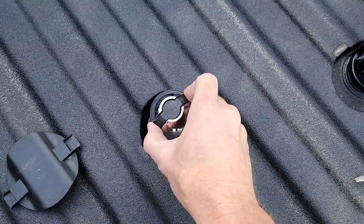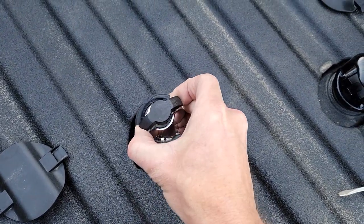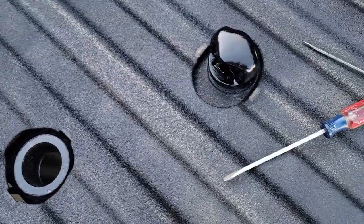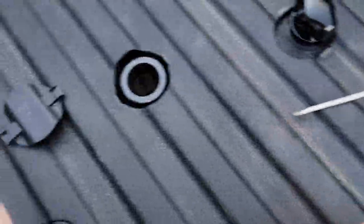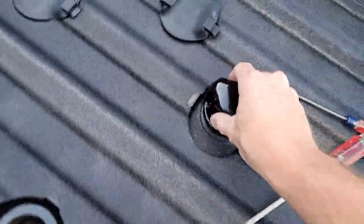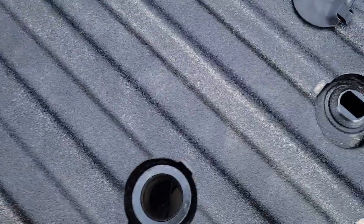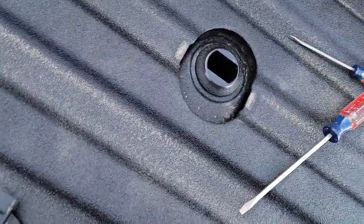No need to necessarily grease this at all. If you do, just use some dry silicone to remove it. You're just going to pull that pin up, drop it again, and I keep everything in my bag in my truck. Same thing here — you're going to lift up this little tab, turn it, pull it out.